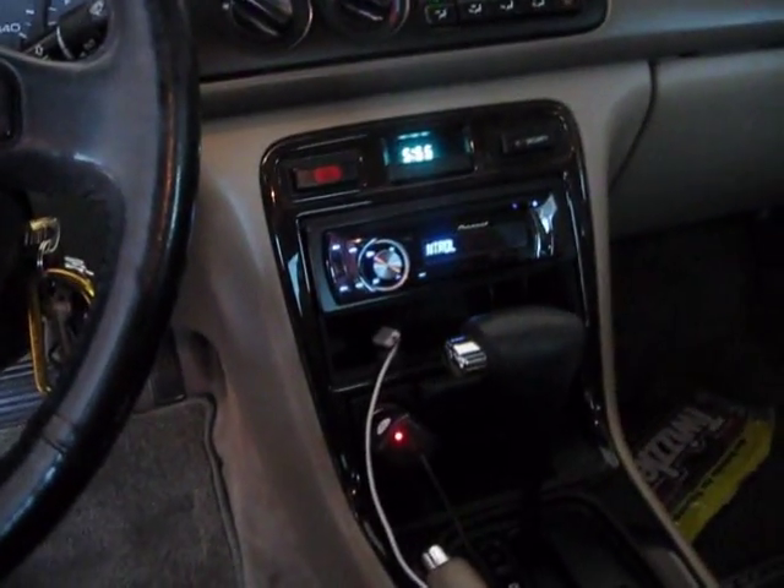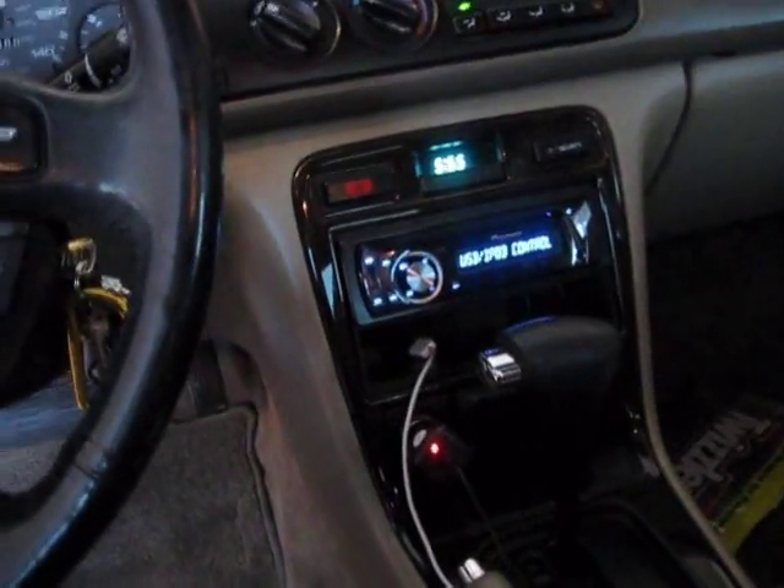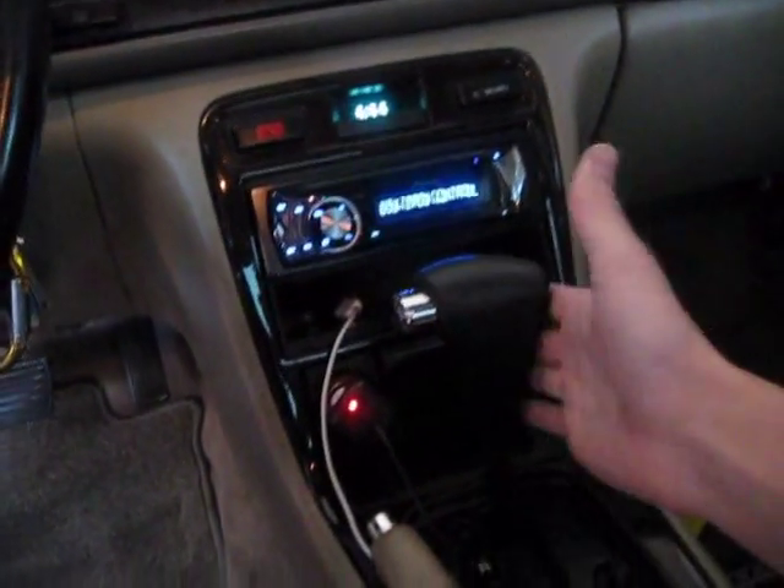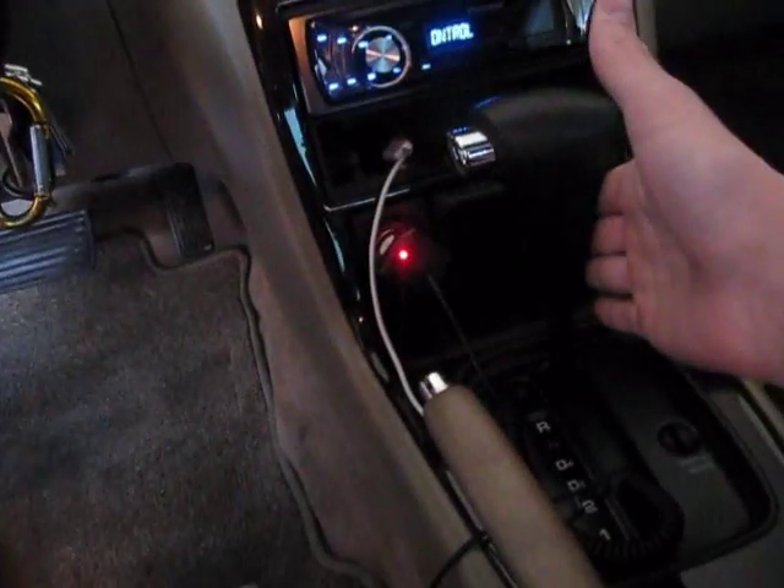These are the Sound Ordnance B-24s from Crutchfield. The subs themselves are $179. The matching amp, the Sound Ordnance 2250, is $159 I believe. And then you just need your wiring kit.